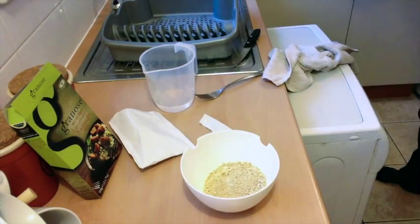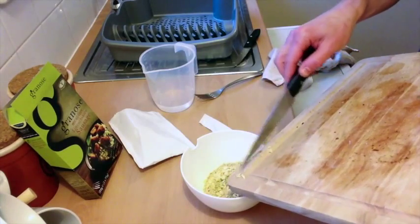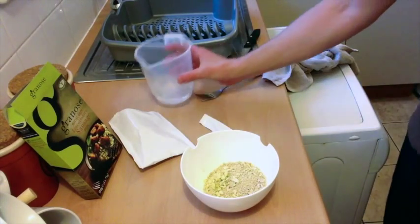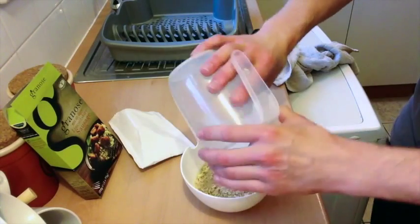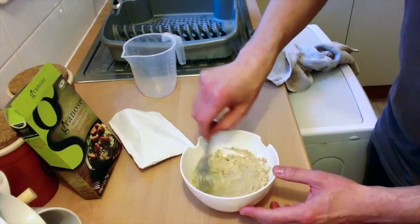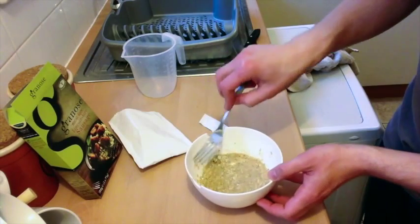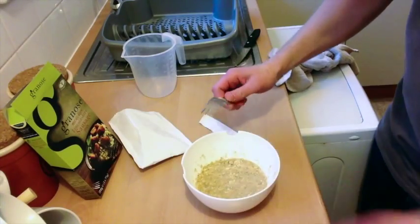I've got the cut garlic which goes in now. Then as I said, 125ml of cold water poured nicely all over it — make sure it's cold water, don't make the mistake I made. Just mix that in nicely and let it rest for about 10 minutes, which gives me enough time to prepare the peppers and the potato wedges.